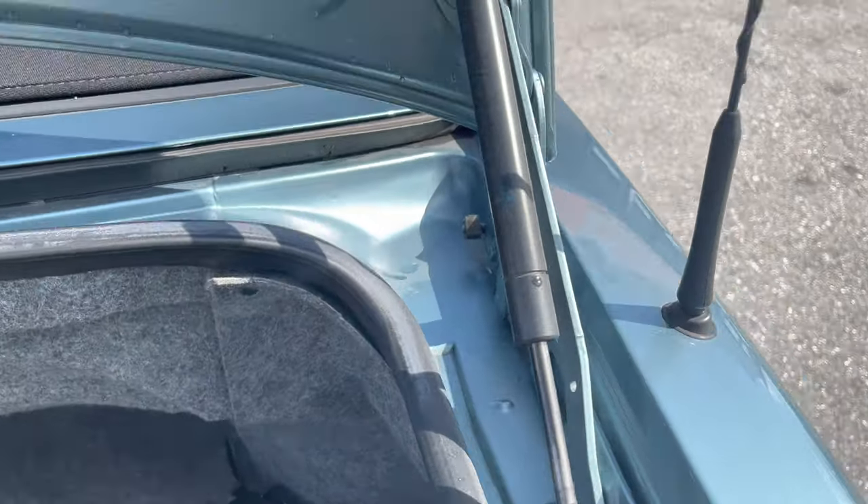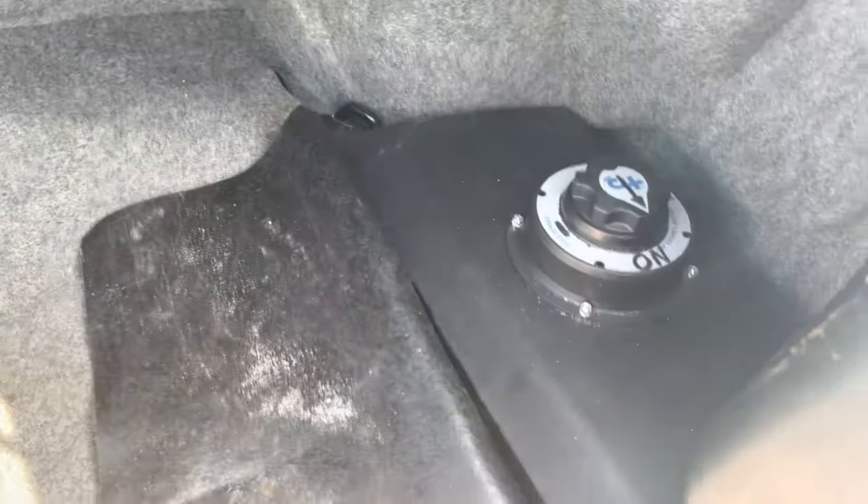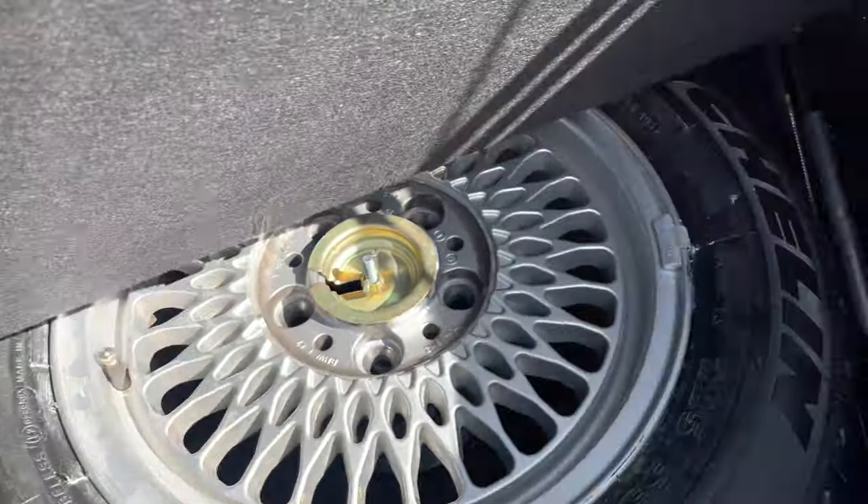Let's get a look at the shocks. We can see original serial numbers. Don't see any signs of corrosion.